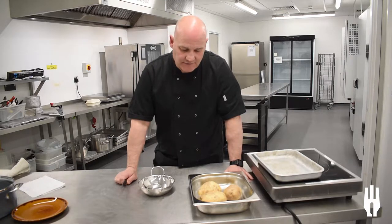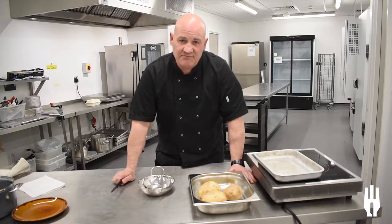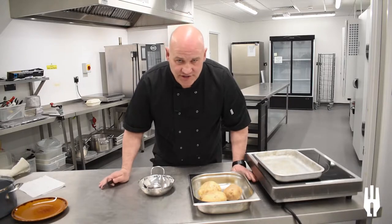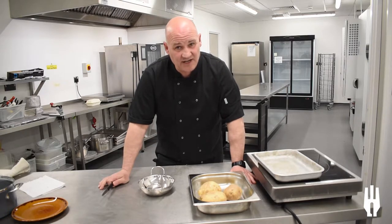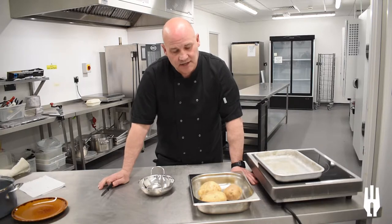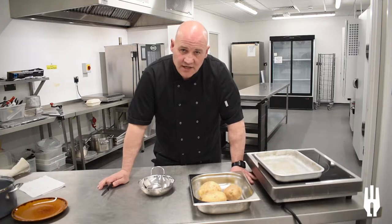Thankfully, the supermarkets do that for us now. You can actually go in and buy a packet that says jacket potatoes on them. Let's have a look at the potato itself. There are two types — well, hundreds of varieties, too many to mention today, and I don't actually know them all. So the two types are a floury potato and a waxy potato, and getting the right potato for the right dish is key.